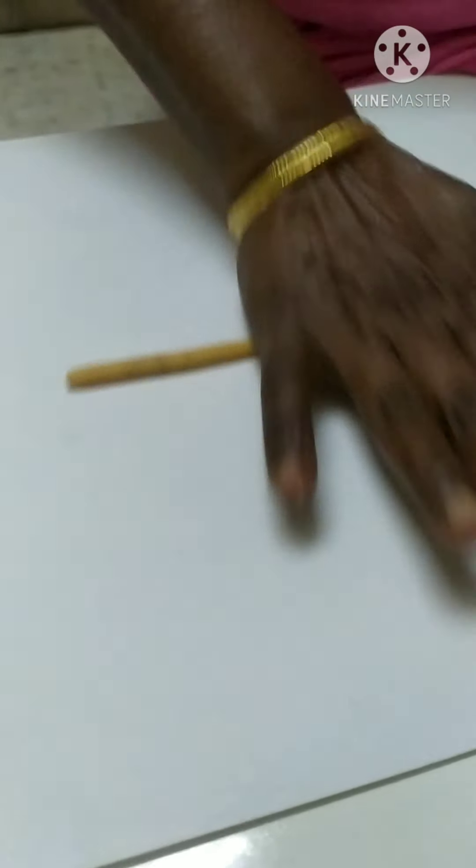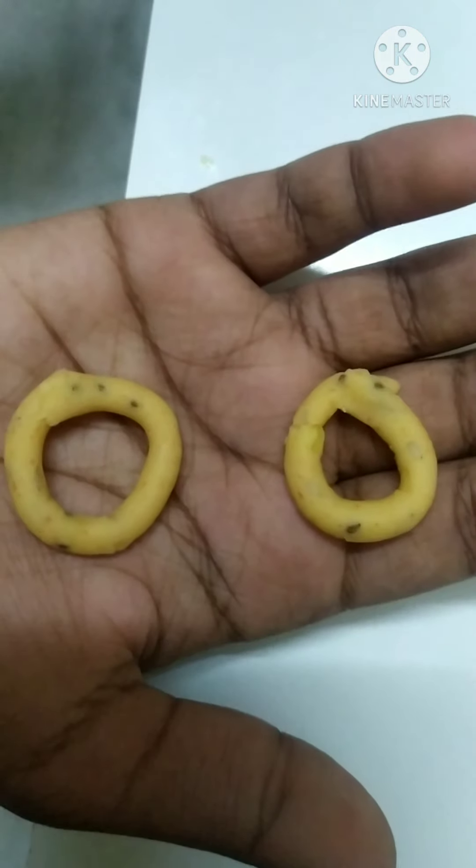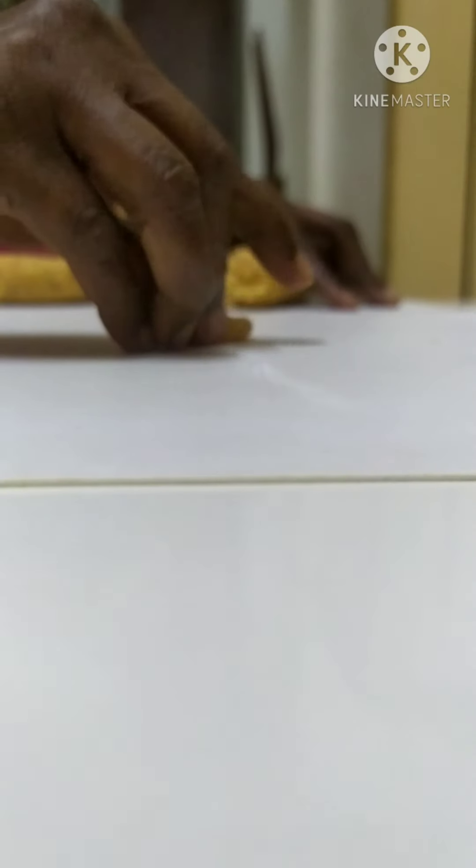This is one way to shape them. Now let's try a different way - the other way is the same shape but a smaller one. You can make them small or medium. Shuffle the dough, mix it evenly, put it round, and fix it well.